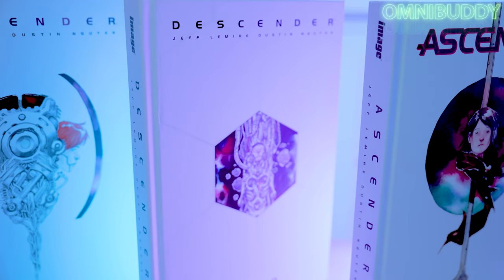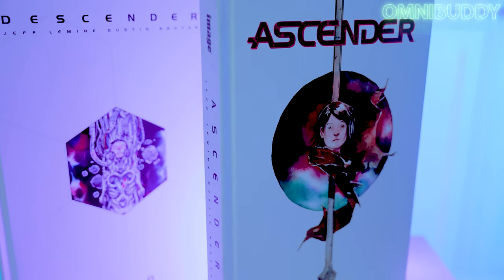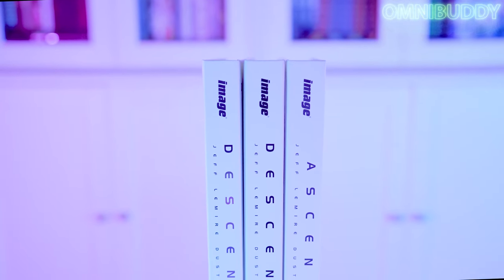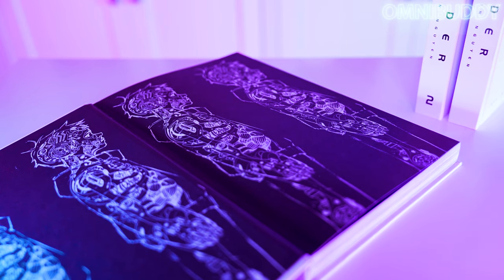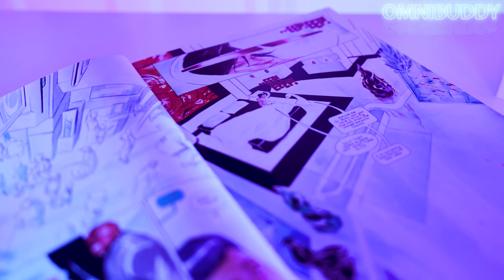Descender and Ascender are brought to us by creator team Jeff Lemire, who you may know from Essex County, Black Hammer, or Underwater Welder — he is prolific, to say the least. On art duties is Dustin Nguyen. Dustin's style is very much in the similar vein of Lemire's with the watercolor look, but Dustin's got his own spin on things. These two make a powerhouse creative team and have built an insanely huge world revolving around nine distinct planets or districts, each with a very distinct flavor, look, feel, and culture.